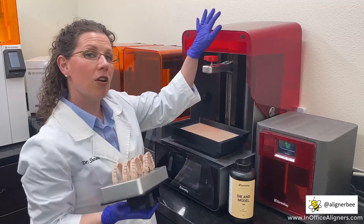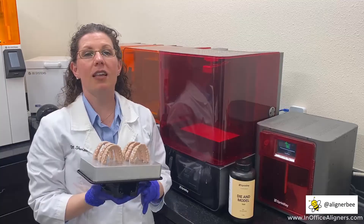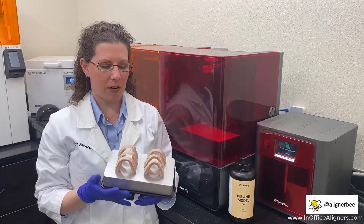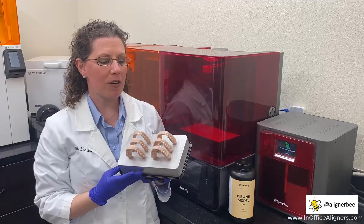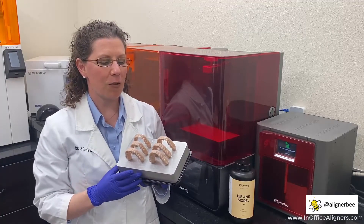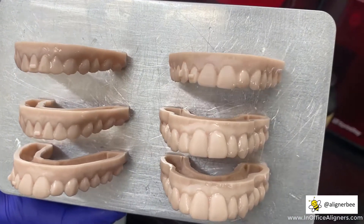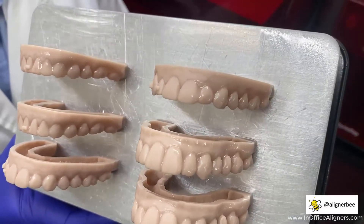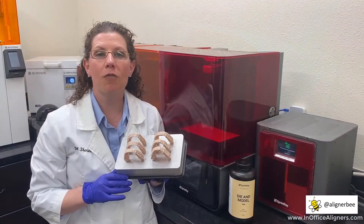However, I've noticed over the years when I print vertically that I tend to get kind of a stair-step appearance and lines on the facials of the models. With the new software update to the Sprint Ray Pro printer, there is a pixel toning that occurs in the software and it virtually eliminates that stair-step pattern that is sometimes transferred over in our clear aligner vacuum forms. So I am so excited for the new software update.